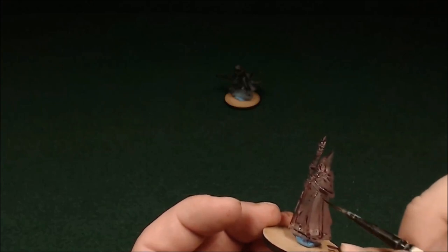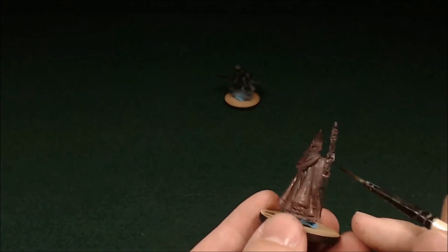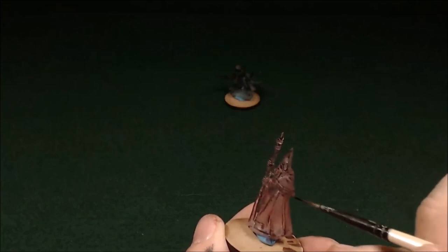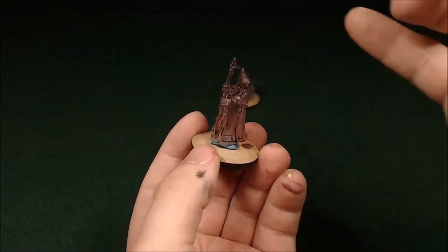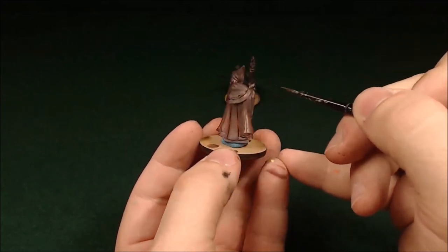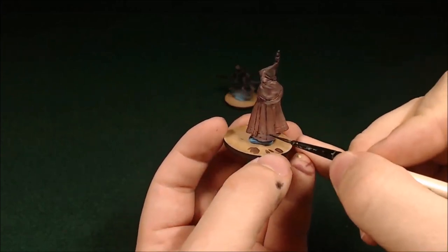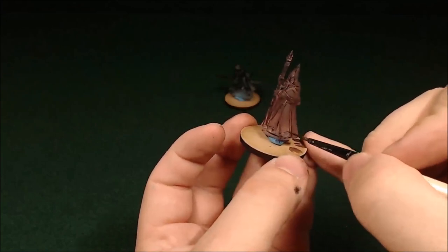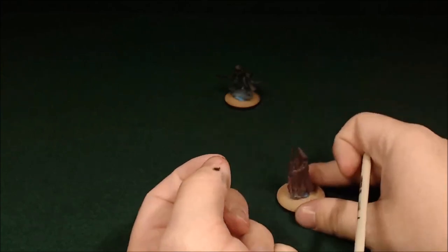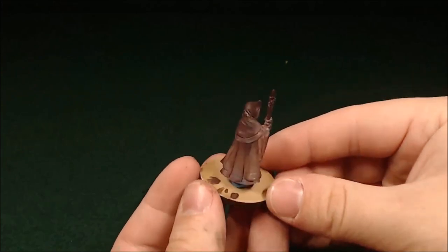Something I forgot to mention earlier: when you're doing Reaper Bones, you need to make sure you clean them first. The mold release they use when they make them actually repels the paint, so if you don't clean them, the paint will crack off when you're doing normal bones. To clean them, just wash them in warm water with some dish soap and scrub with an old toothbrush. Reaper Bones will sometimes come a little bent, but that's easy to remedy. You can use a hair dryer — keep the heat on it a little bit, then hit it with cold running water and hold it in place. Alternate and it'll straighten out. I actually had to straighten out the tip of the wizard's staff.